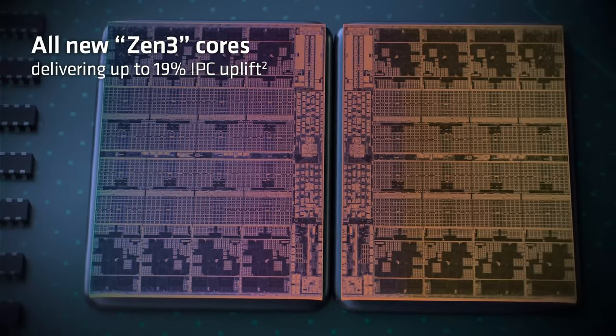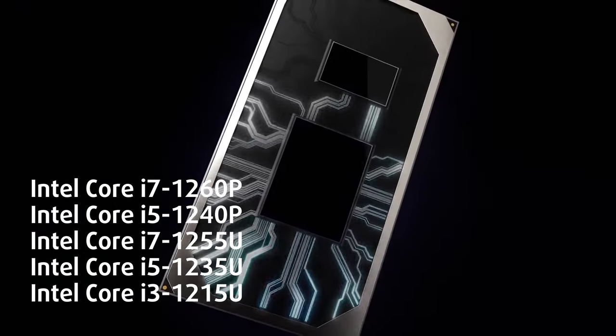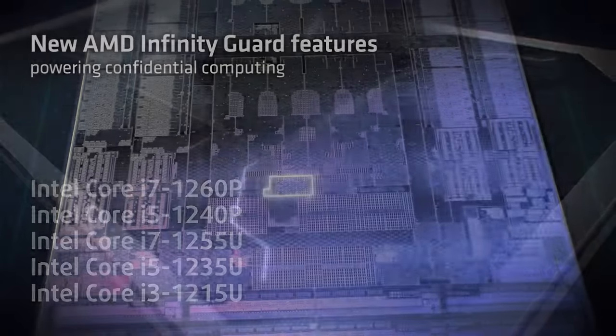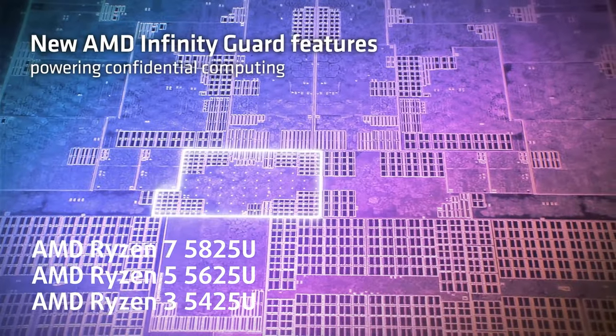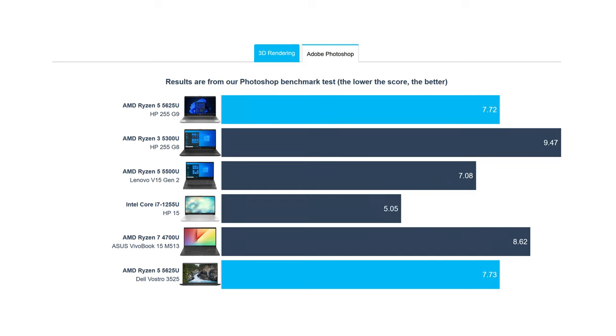As for performance, the Zen 3 refresh CPUs are pretty good among the 2022 field of Alder Lake U-Series and P-Series. The Ryzen 5 5625U delivers good 3D rendering scores. However, Alder Lake processors are still a lot quicker in short loads like Photoshop.